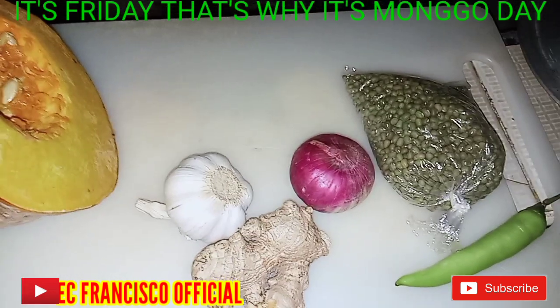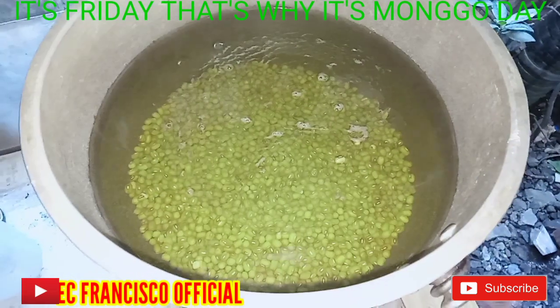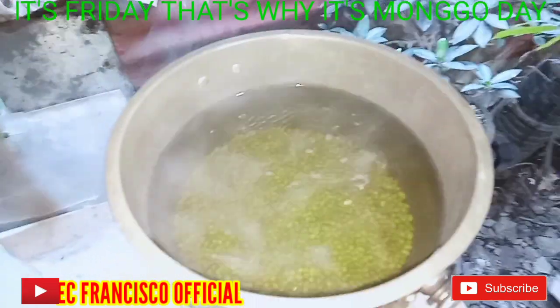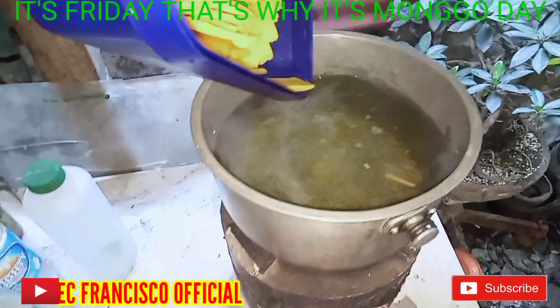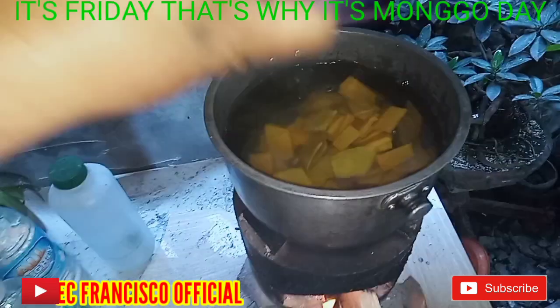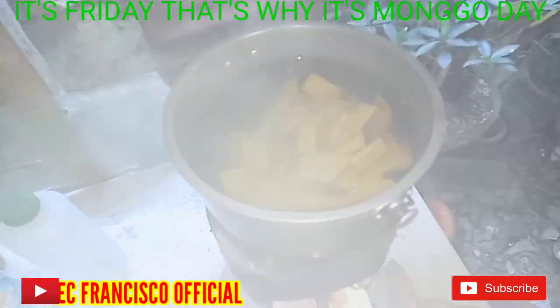So, pagpapakulo na tayo nito ng ating mongo. Yan yung unang gawin — papakulo natin yung mongo. Tapos, may gayat-gayat ko na rin yung kalabasa para isasabay natin sa pagpapakulo. Yan ang istegro ko pag nagluto ng mongo — mahalo, yan ang kalabasa, nakapasabay sa paglaga.